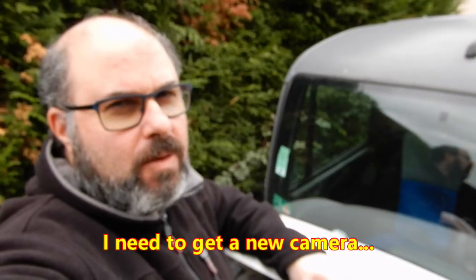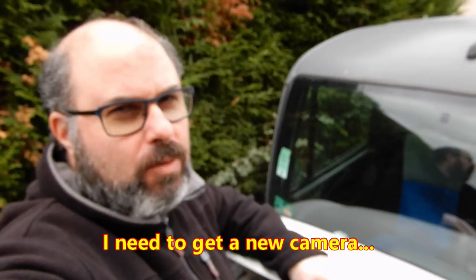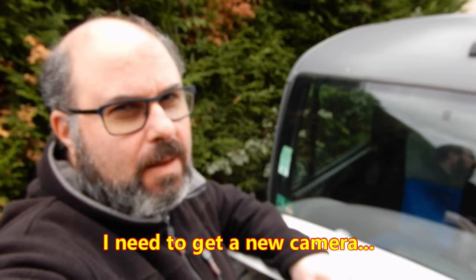Hello and welcome to the video. Just going to have a look around the van. We've got a few little jobs to do — little things here and there. There's going to be some rust treatment done at some point. Today I just wanted to get a few small jobs done, so I'm going to take you around the van and show you what I'm going to do.